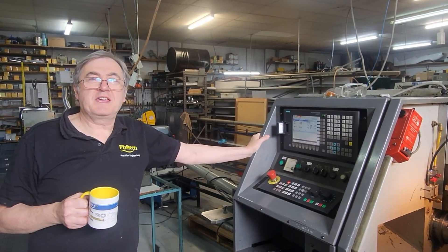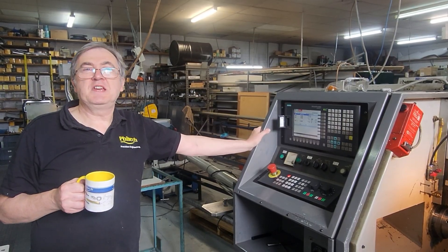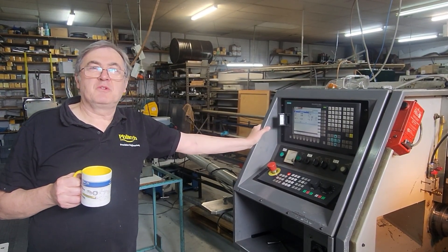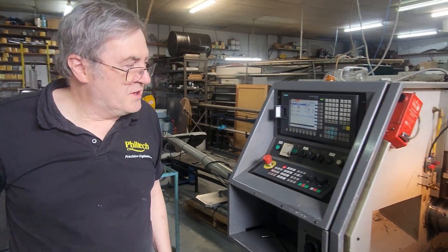G'day, I'm Phil from Phil Tech, and Merry Christmas. I thought to finish the year off I'd take you on a tour of the factory, so let's have a look at what we've got here.